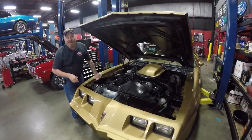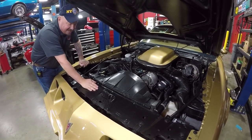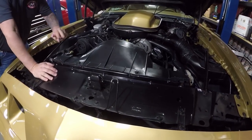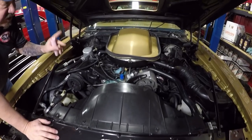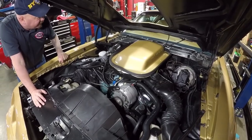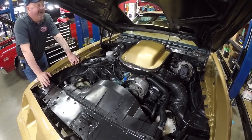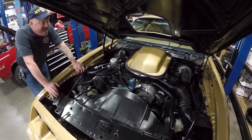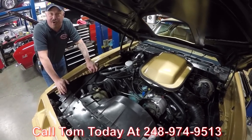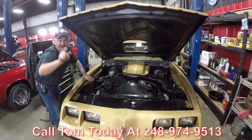All right, check this baby out under the hood — she is nice and clean under here. Everybody knows these core supports always look awful on these Pontiacs. This one is beautiful. The fan shroud's in good shape. Everything about the motor looks factory correct to me. She does have a period correct carb on her — it is numbers matching. The 6.6 is a sweet motor for this car. I tell you, when I was a kid everybody had to have one of these. These are amazing vehicles. Give us a call at 248-974-9513 and let Vanguard Motor Sales park this Trans Am in your driveway.